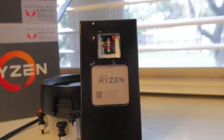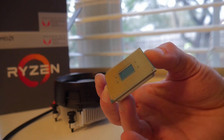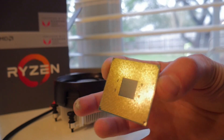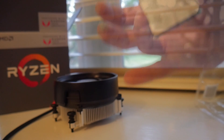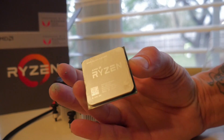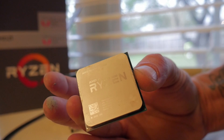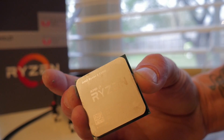I wanted to point this out because if you run 2133 or even 2400 speed memory on a 2400G and you run 3200MHz on a 2200G, the 2200G is going to outperform the 2400G. So before you spring for the extra dollars on the 2400G, consider the fact that you might want to spend that extra money on better, faster speed memory.